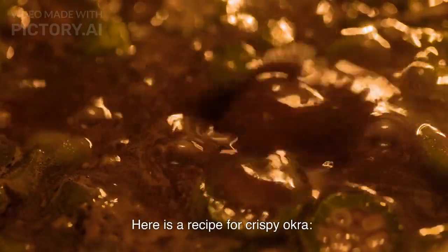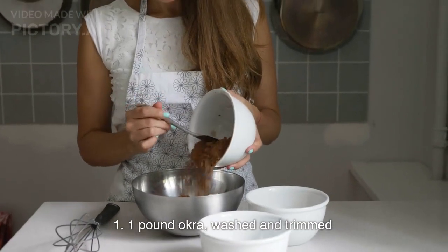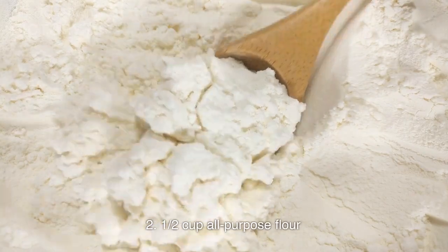Here is a recipe for crispy okra. Ingredients: 1 lb okra, washed and trimmed. 1/2 cup all-purpose flour.